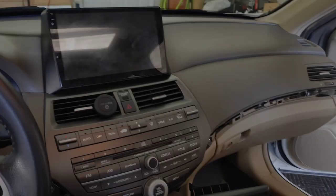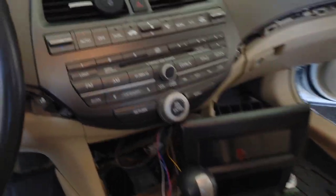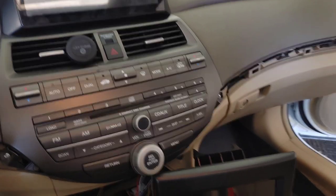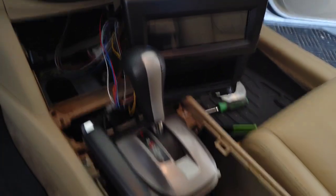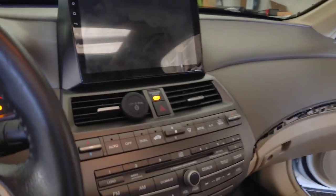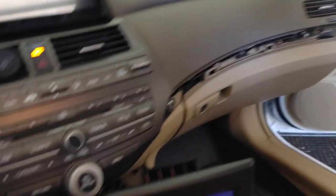Here's kind of the moment of truth — I've got it all wired up and plugged in, kind of pushed back in place. I just want to test it and make sure everything works before I bolt it all back together and put the trim pieces back.